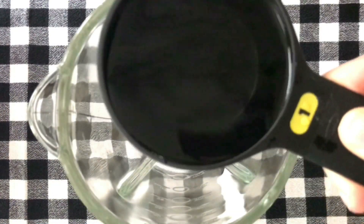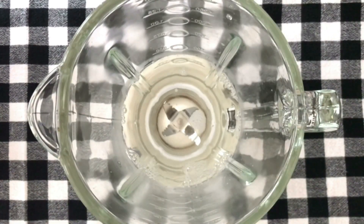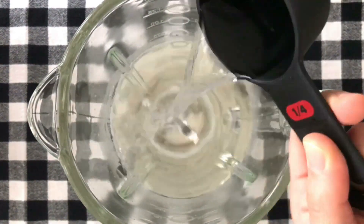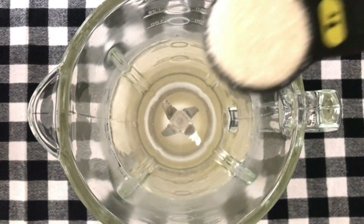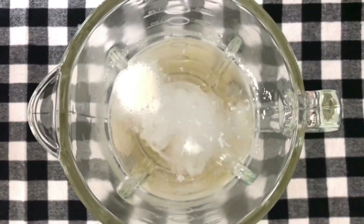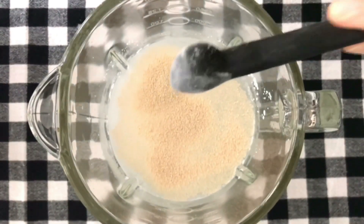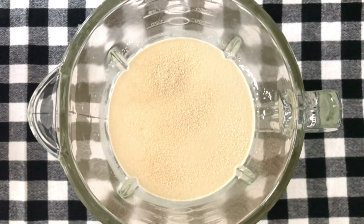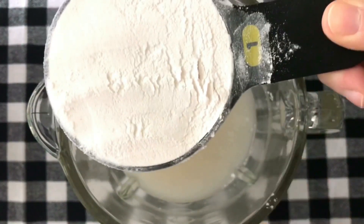Add three and a quarter cups of warm water. Add two tablespoons of granulated sugar. Add one teaspoon of baking powder and one teaspoon of active instant yeast. Let it sit in the warm water for three minutes, then add two cups of all-purpose flour.